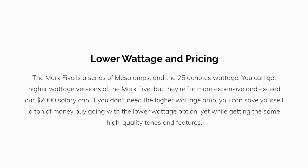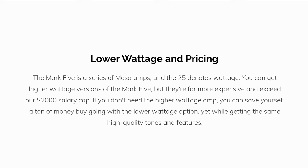A note about price and lower wattage: the Mk5 is a series of Mesa amps, and the 25 denotes wattage. You can get higher wattage versions of the Mk5, but they're far more expensive and exceed our $2,000 budget. If you don't need the higher wattage amp, you can save yourself a ton of money by going with the lower wattage option, while still getting the same high-quality tones and features.